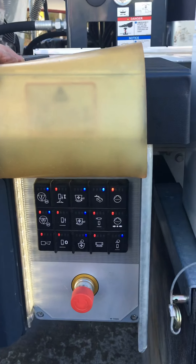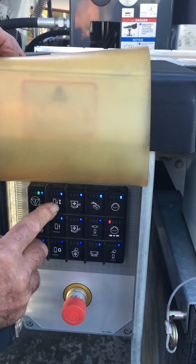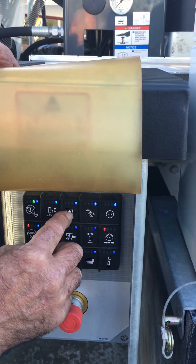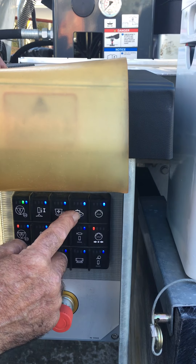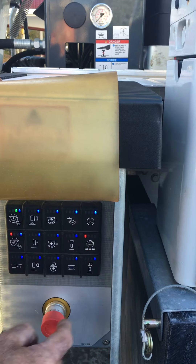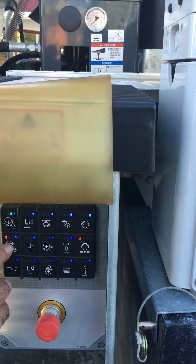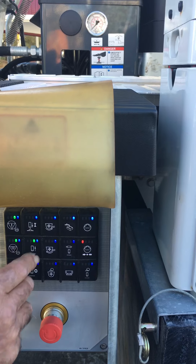Don, what do some of these buttons do here? This is your e-stop clear, this is pump on, pump off, this is rotation of the remixer in one direction, this is water filling your water box if you have that option — this particular truck doesn't. This is your water pump for washout. This one here is accumulator — you press it and the accumulator powers up.